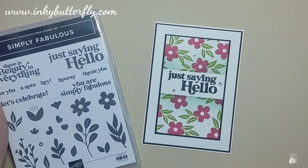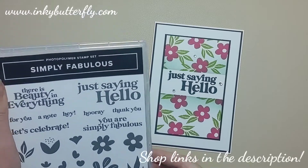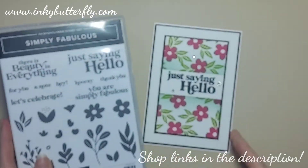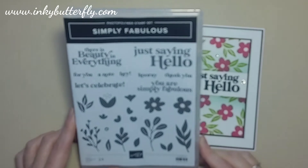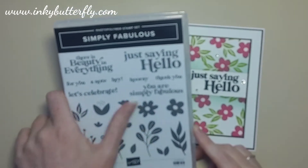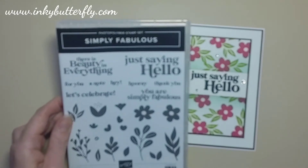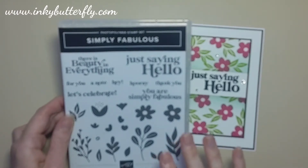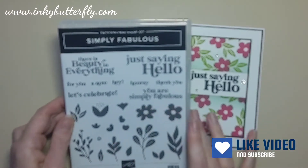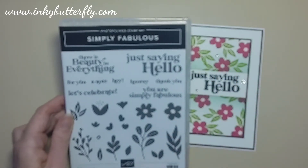Hi there everybody, it's Rarity here from InkyButterfly.com, thank you for joining me today for this card tutorial. We're going to be using a Simply Fabulous stamp set today — a really great introductory stamp set for anyone who's new to card making and stamping. It makes really nice, fast, simple but beautiful cards, with a nice combination of foliage, flowers, and some great bold sentiments too.